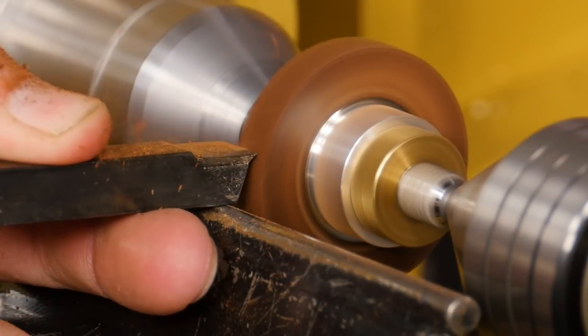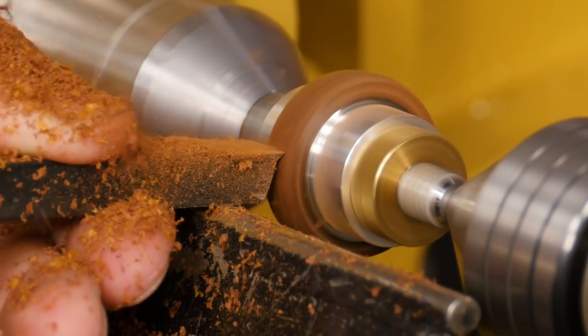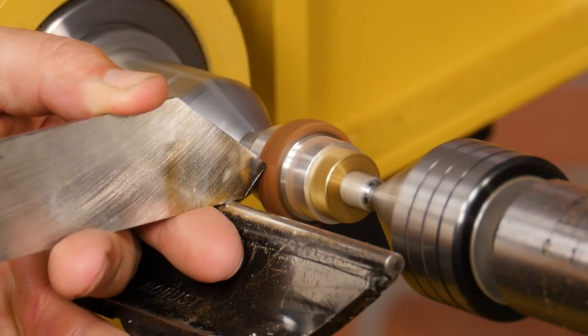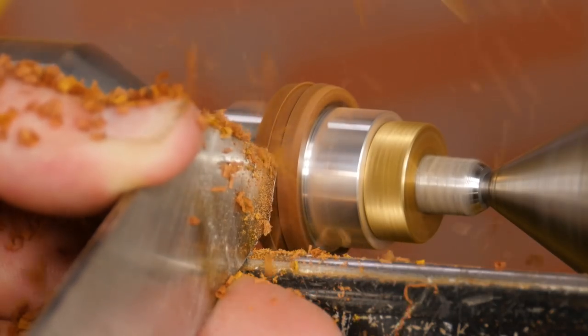You'll want to start by turning the ring down just a hair larger than its final size. Use a narrow parting tool and cut a groove all the way down to the ring core, or if it's a traditional project, all the way down to the brass tube.